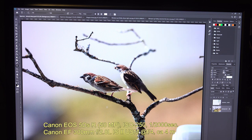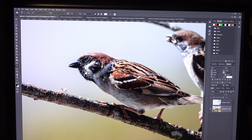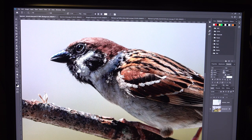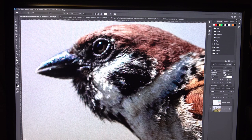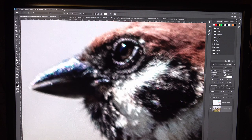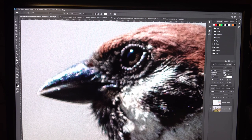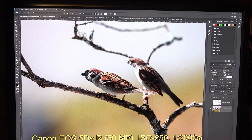It looks sharp, but let's zoom in a bit and see if it really is sharp. Still looking sharp — sharpish. Now we are at 100% and you can see it's not tack sharp. Zooming further to 200% and now 300% — it's obviously not sharp, and there's a lot of chromatic aberration too. I didn't bother to remove that because this is not an image I will use for anything.